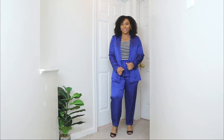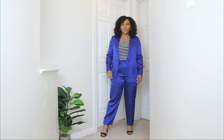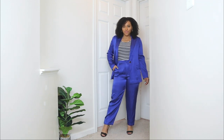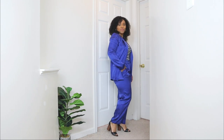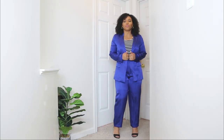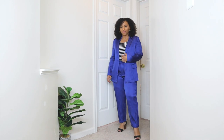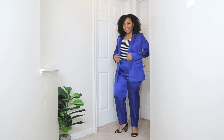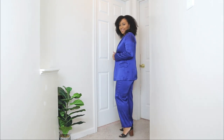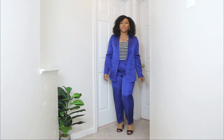The first church outfit idea I'm sharing for Easter Sunday is a two-piece set. I feel like a two-piece set is a great church outfit idea because it's super easy to style — you already have two pieces, all you have to do is add a top, shoes, accessories, and you're done. This one is in a nice royal blue color. Since these are spring outfits, you can definitely incorporate some color into your church outfits.